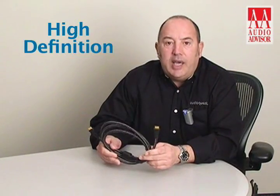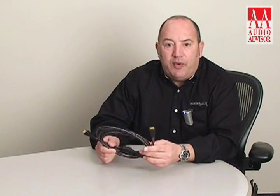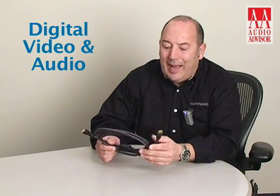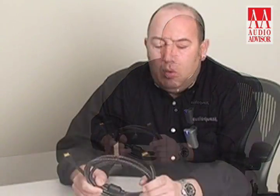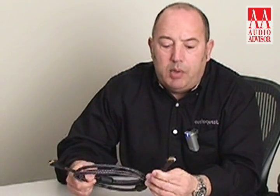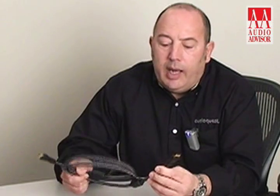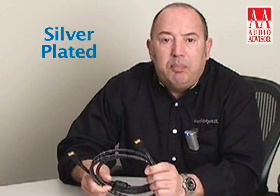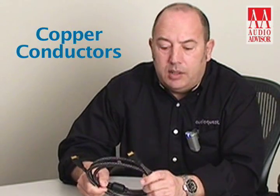HDMI stands for High Definition Multimedia Interface and it's a digital cable that carries both video and audio signals. AudioQuest's HDMI 3 features solid conductors for the best possible signal transfer, and in the case of HDMI 3 we use silver-plated copper conductors featuring 6.1% silver.